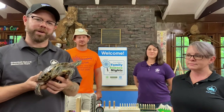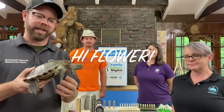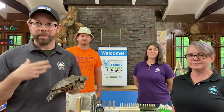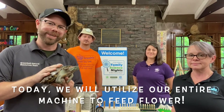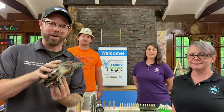Here we have the fifth member of our Family Science Night team, Flower, who is our red-eared slider. As Angel mentioned, the objective of a Rube Goldberg machine is to complete a mundane task. Today we're going to utilize our entire machine to feed Flower. Stay tuned as we take part in the first action to accomplish this experiment.